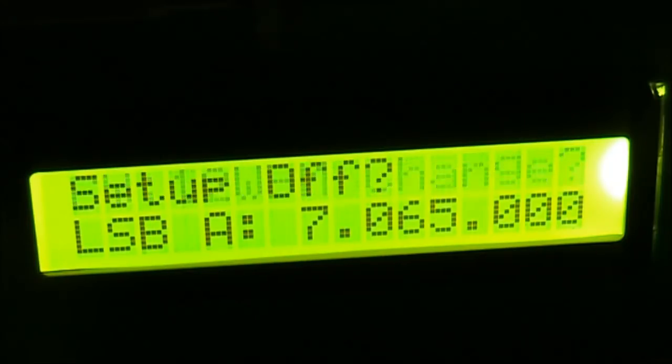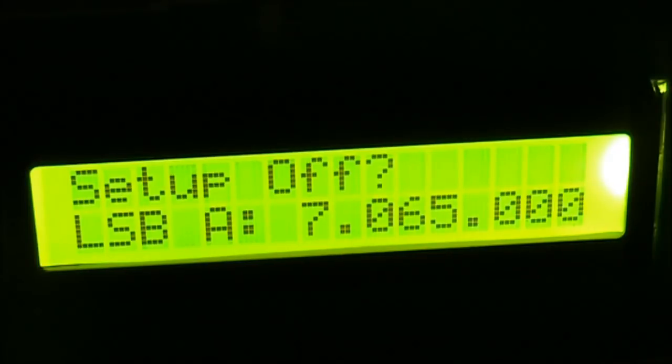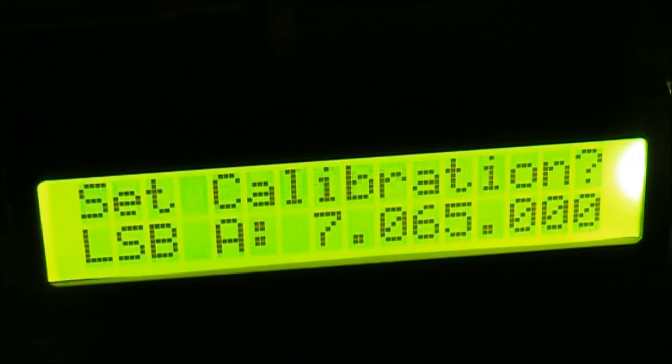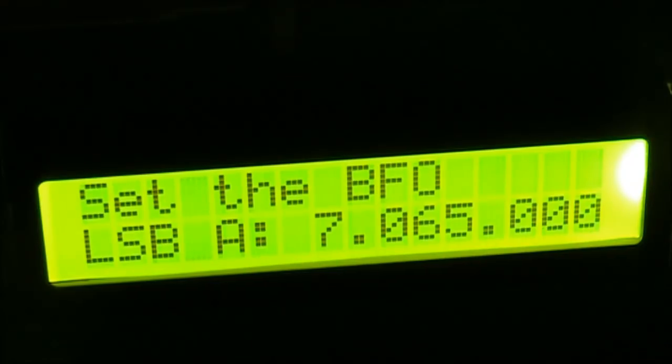To adjust the BFO, you need to be in the Setup menu. The setup needs to be on. If it says 'Setup?' it means that it is. You access these settings by pressing the VFO knob and turning it until the desired menu appears. Then, if it's a variable setting, you can adjust it to your desired value. In this case, we want to set the BFO.